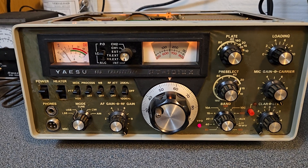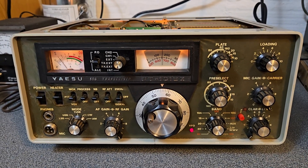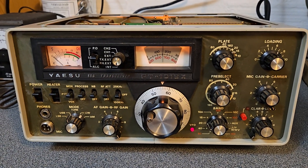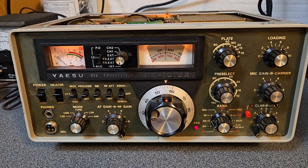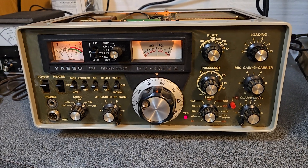Nice little transceiver. I've always liked these — really good audio. They have a small speaker coming out the bottom there, but they sound a lot better with the matching external Yaesu speaker. They're a great transceiver — the Yaesu Model FT-101EX.